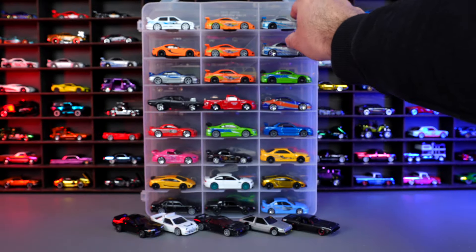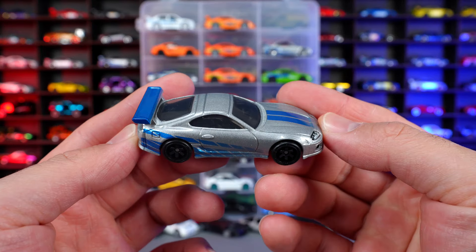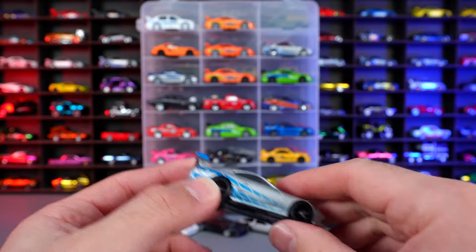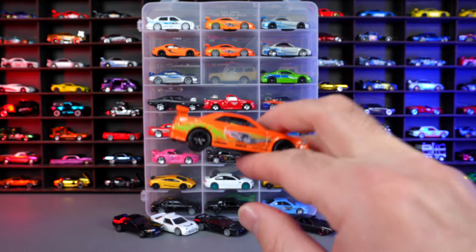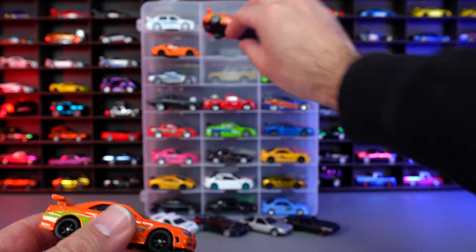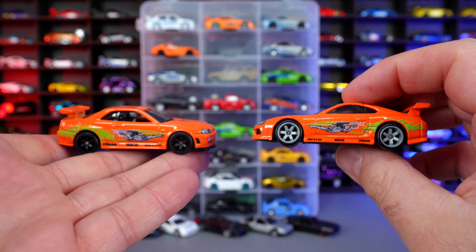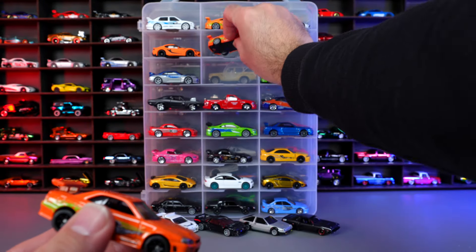Hot Wheels did something a little crazy — they flipped the livery onto the Supra, and they also did the Supra livery onto the Skyline. Here it is right here, so you can see the two liveries and how they flipped them. Kind of interesting. What do you guys think of that? Do you like it? The livery is cool, I just don't know if it suits it very well.